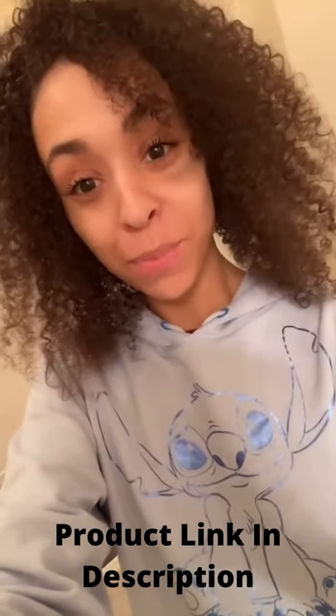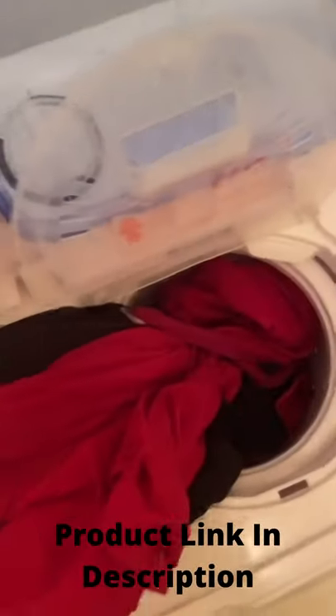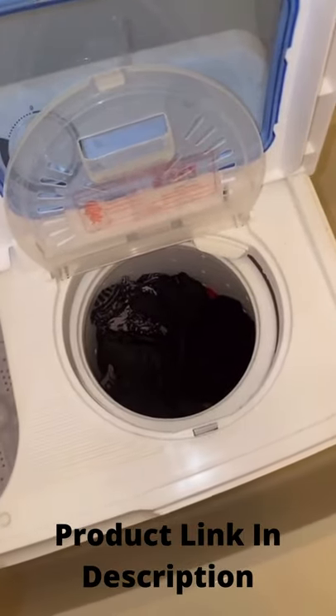Welcome back to part 4 on the Twin Tub Mini Portable Washer and Dryer Machine. I'm just grabbing my clothes and putting them straight into the spin cycle. Now that I got those in there, we're gonna go ahead and apply the spin cap.